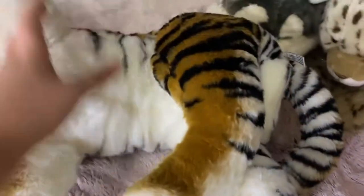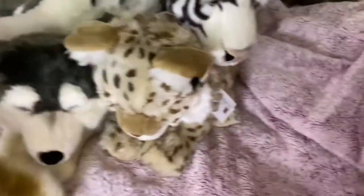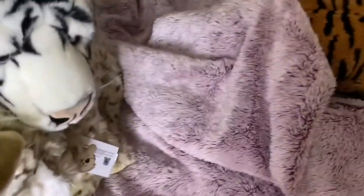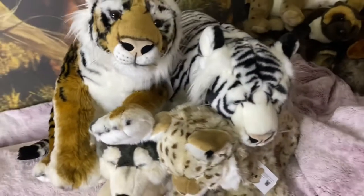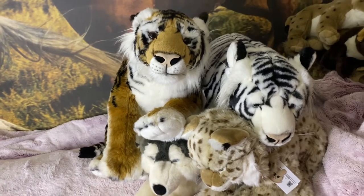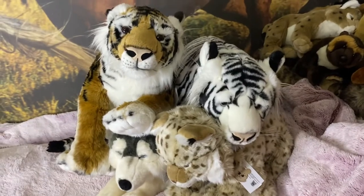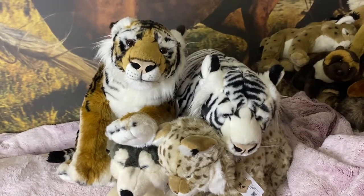I definitely recommend these plushies. So now I have the orange tiger — these four are from Germany. I have four Uni Toys plushies and four plushies from Germany total, and in the future I might get a couple more.